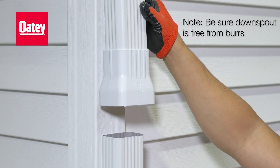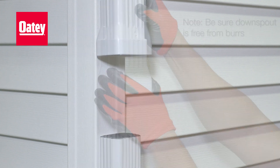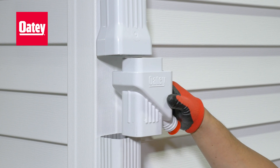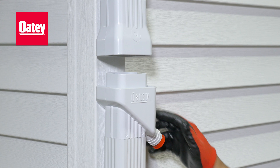Slide the top cap of the Mystic Rainwater Collection System up the top half of the downspout. Insert the bottom of the Mystic Rainwater Collection System into the lower downspout section approximately one inch.